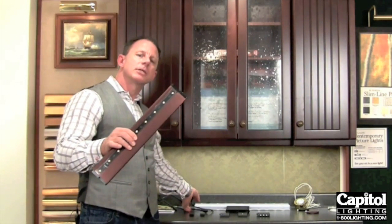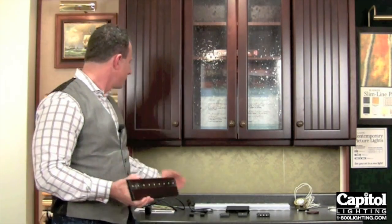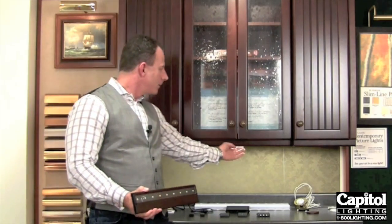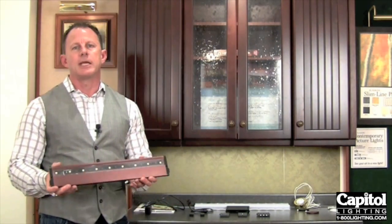These fixtures actually come in three lengths. They come in a 6 inch, a 12 inch, and an 18 inch. The 6 inch would be perfect for a size like this, the 12 inch would probably fit here, and if you had a longer cabinet, you'd want to go to the 18 inch fixture.